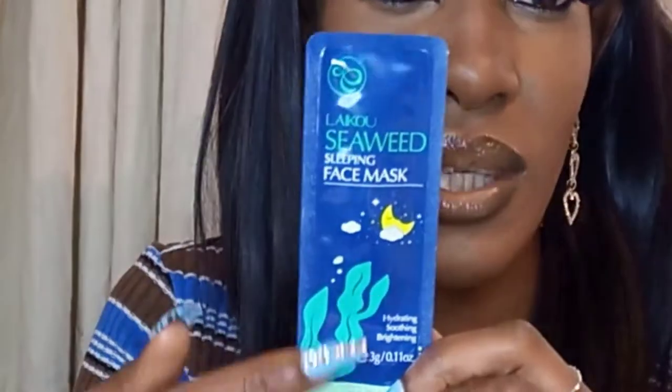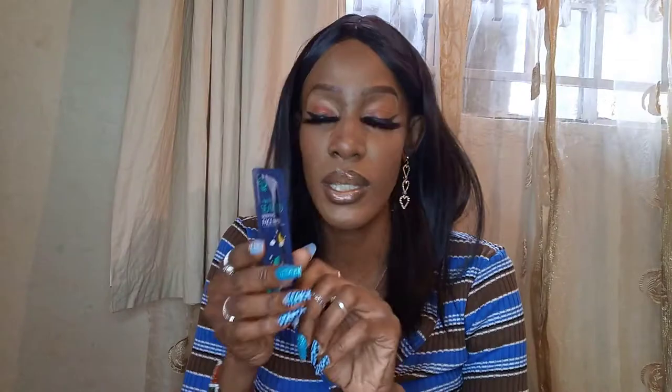The fourth one is a seaweed sleeping face mask — the packaging looks like the sea. It promises hydrating and brightening. The seaweed extract is gentle and can moisturize by natural plants, keeping skin moisturized deeply, gently soothing and brightening skin tone. I can't wait to use this one — my skin will be glowing!